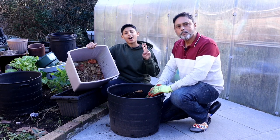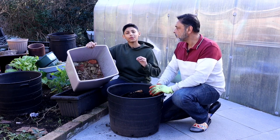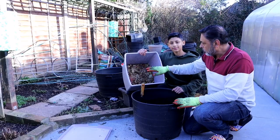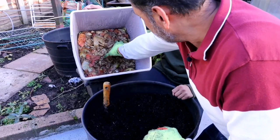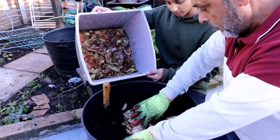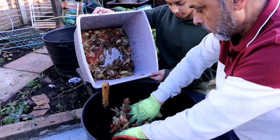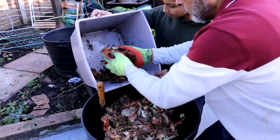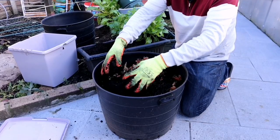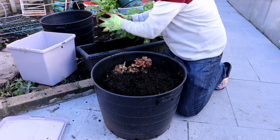This has been fermenting for the past two weeks. It's time to turn this into nutrient-rich organic compost by burying it into the soil. After two weeks, when your kitchen waste has been fermented, bury your kitchen scraps under the earth by about six inches. You could bury it in a vegetable bed or, if you're growing vegetables in a container, you could bury it in a container.